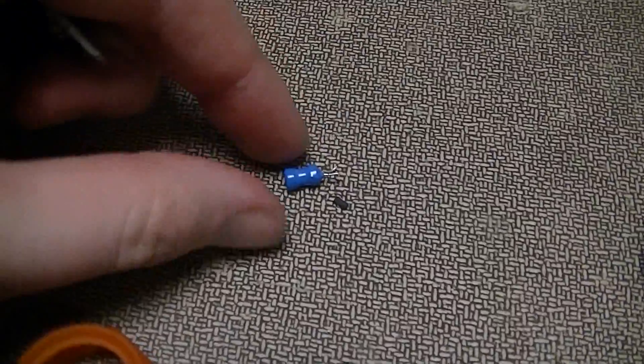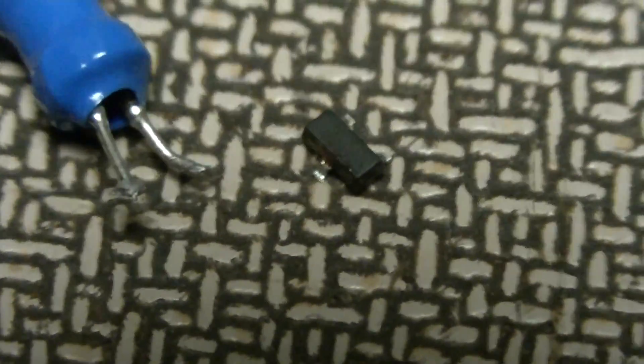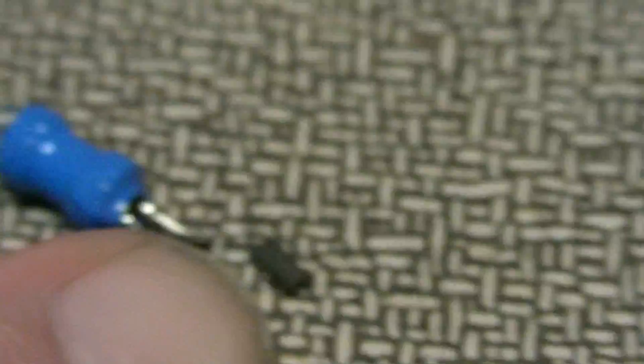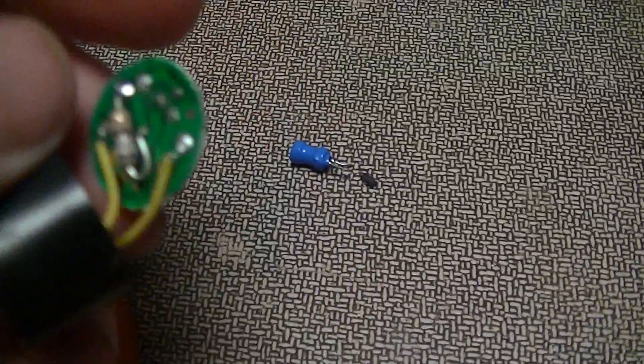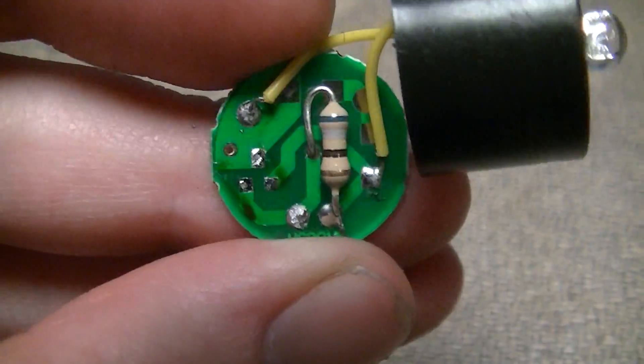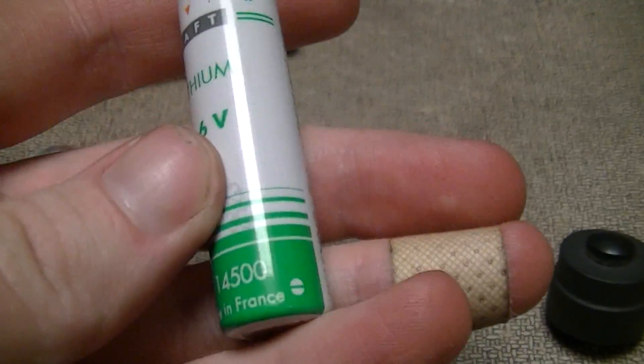It was a simple joule thief type arrangement with an inductor and one transistor — a tiny SOT-23 device. But anyways, that transistor died and the flashlight stopped working, so I just replaced the original circuit with a 68 ohm resistor, and instead of a 1.5 volt alkaline cell I'm using a 3.6 volt lithium cell.